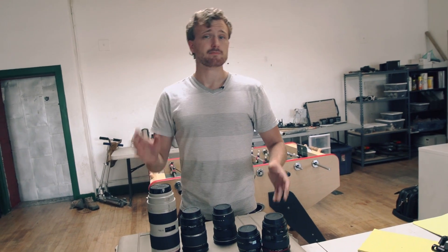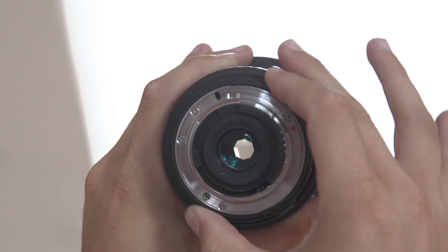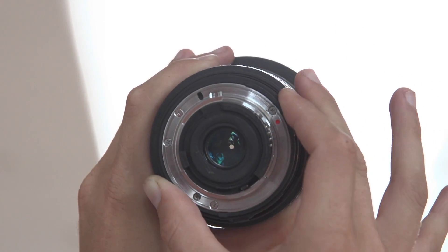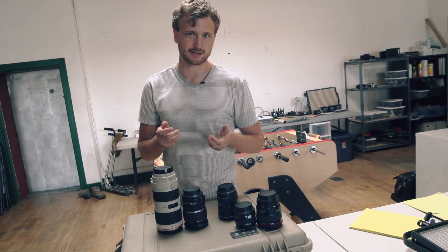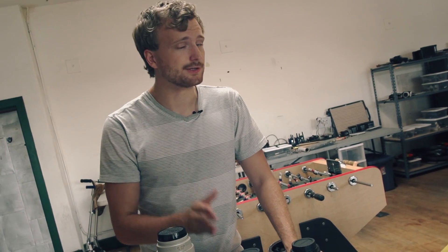A lens also has iris control. Many old lenses and many Nikon lenses have manual iris control — you can control the amount of light coming into the camera by opening and closing an iris inside the lens. But a lot of lenses, like Canon lenses, are electronically controlled for the iris, so you need a camera that can talk to the lens electronically and you adjust it with the camera. The better and usually more expensive the lens, the more open this aperture can get to let in more light.